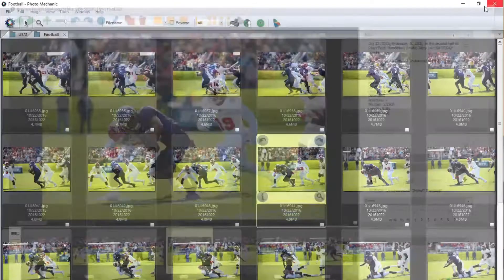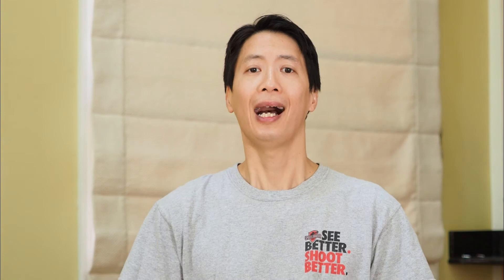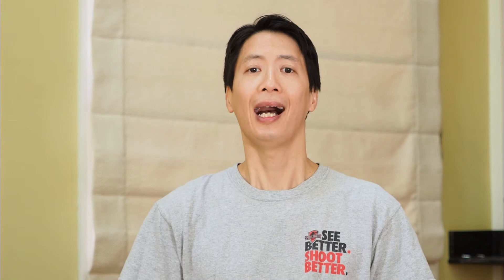Today I want to talk about photo editing. I know this is not the favorite part of the process for many — probably most all of you. When I started out, I didn't really care for it. However, it is a very important part of your workflow and mastering some of the basic editing techniques will help you become a better sports shooter. So let's talk about cropping.